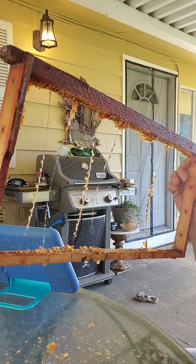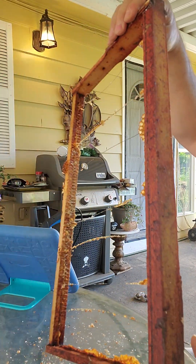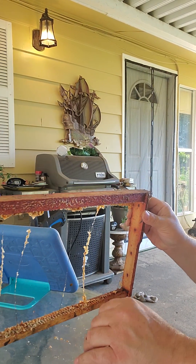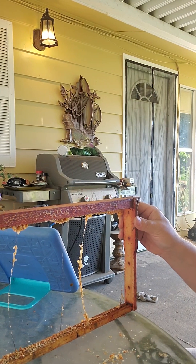Thank you for watching. This is what it looks like, and when I get it done I will place the bees, take another video, and we'll go from there. Hope everybody has a great day. Thanks, bye.